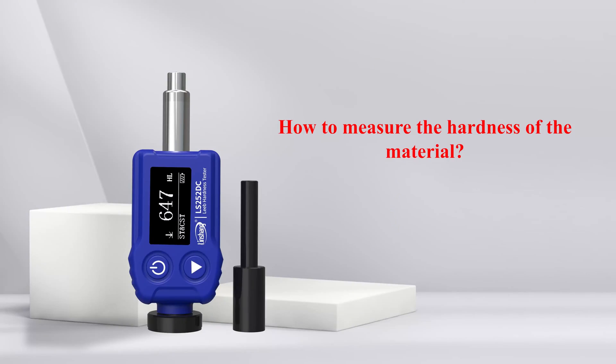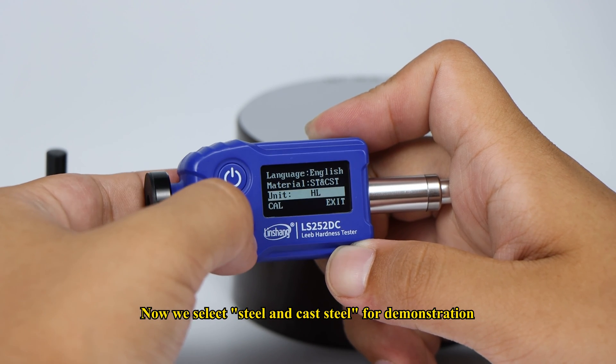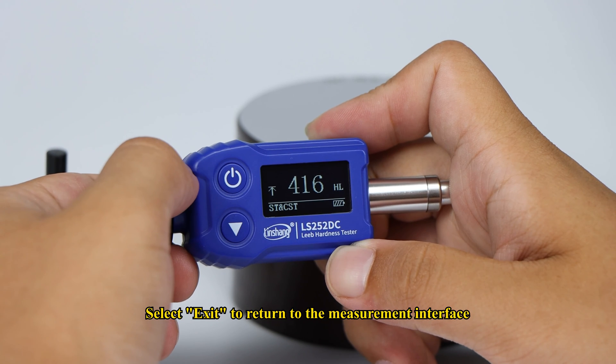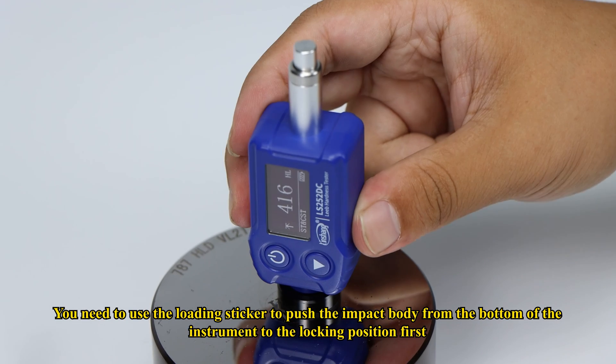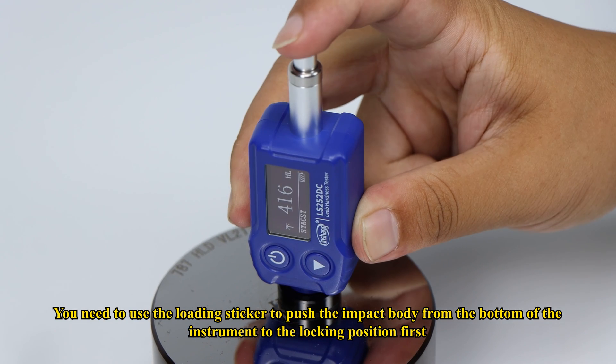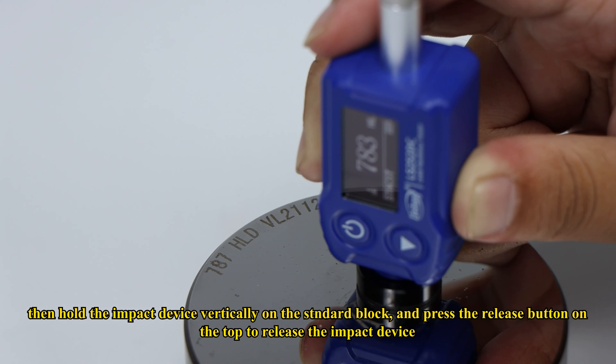How to measure the hardness of the material: Select the material you want to test before testing. Now we select steel and cast steel for demonstration. Select exit to return to the measurement interface. Use the loading sticker to push the impact body from the bottom of the instrument to the locking position first. Then hold the impact device vertically on the standard block and press the release button on the top to release the impact device.